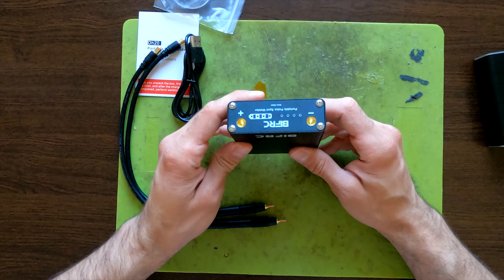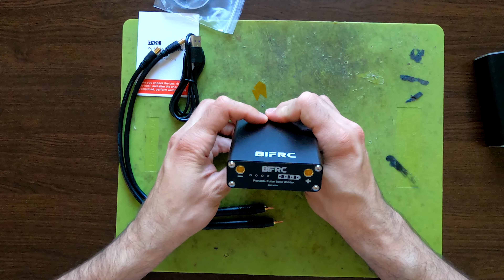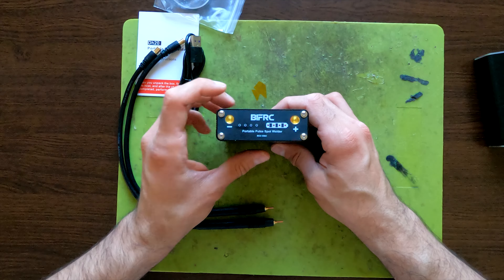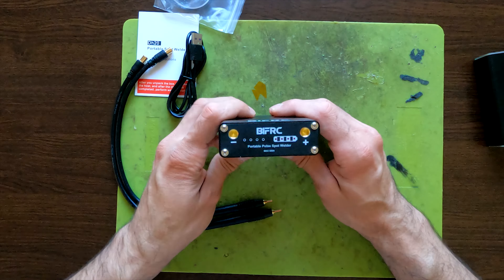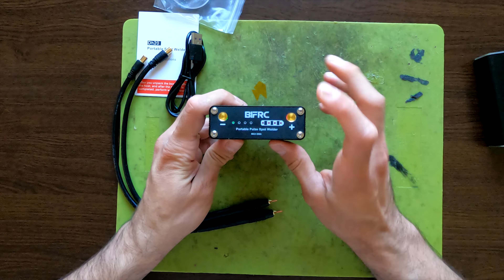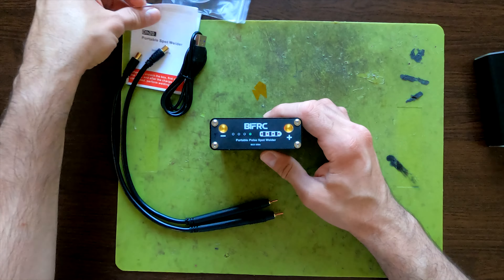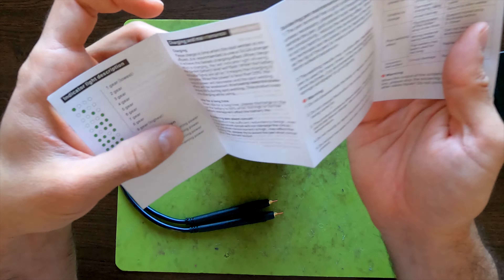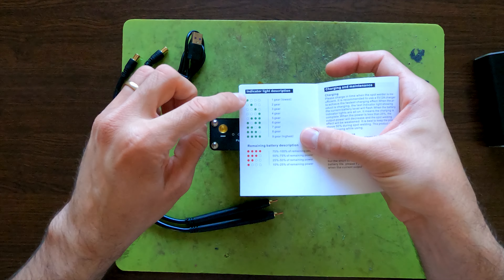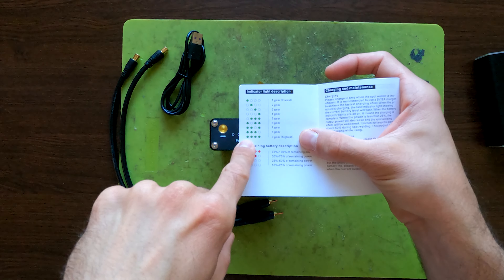The unit has a USB output so you can charge something with it, and a Type-C input port used to charge the unit. On the front you have the battery indicator, which is fairly visible, and your power settings. To turn it on, you simply hold the button until you hear the audible sound, then cycle through power levels with the button on the back.